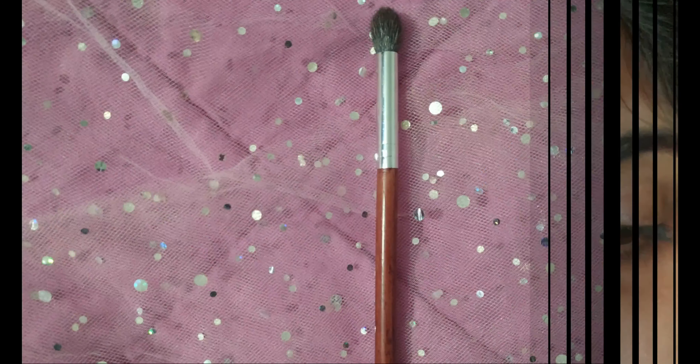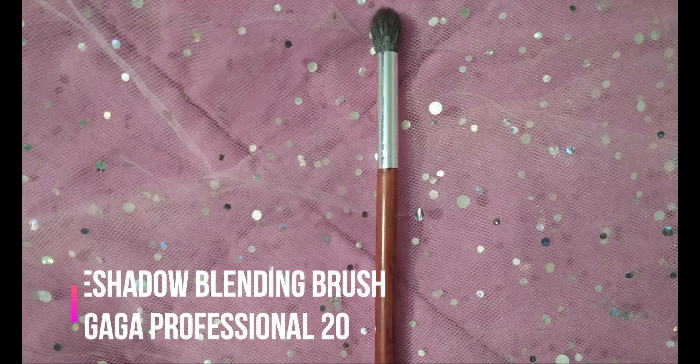The next step is the most important — blending all the lid shades with the transition shade. I'm using an eyeshadow blending brush for this; I'll give all product details in the description box. Take the warm brown transition shade and blend out all the lid shades so that all the harsh edges are blended well.